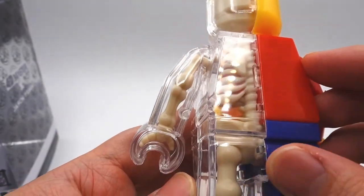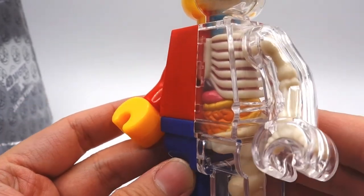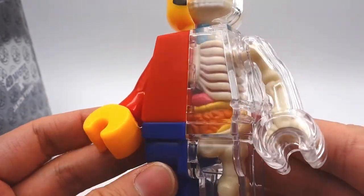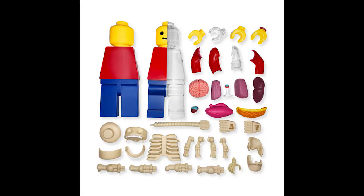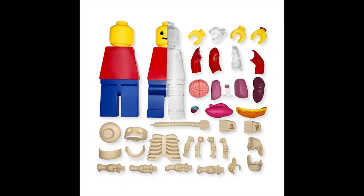And here's how the figure looks from the back. Now this brings me to the biggest difference between the smaller size figure and the large size figure. In the large figure, the individual organs are separate pieces and like a puzzle, you can take them out and put them back together. It also has more details including separate pieces for the heart, the brain, and other organs that you will not be able to see on the smaller figure.